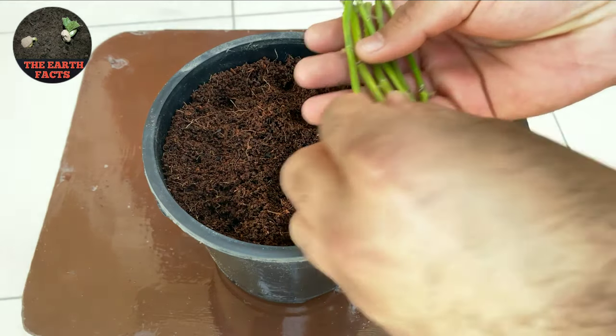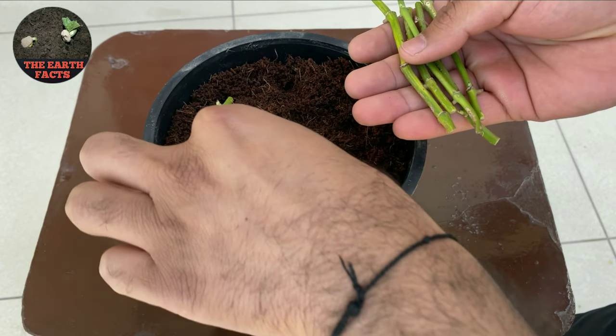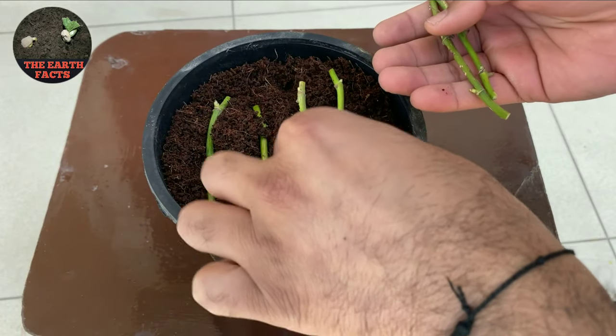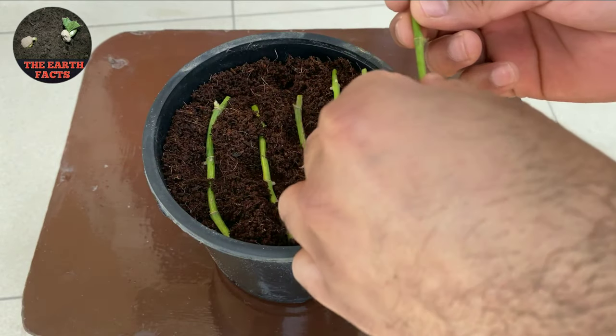Now I'm going to plant all these cuttings horizontally into the pot. Make sure while planting these stems, try not to plant two stems together — give them enough room as much as you can in the pot.